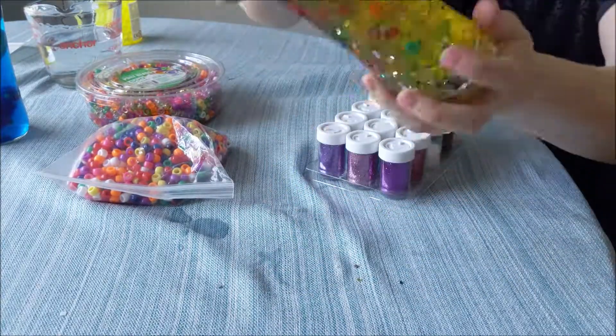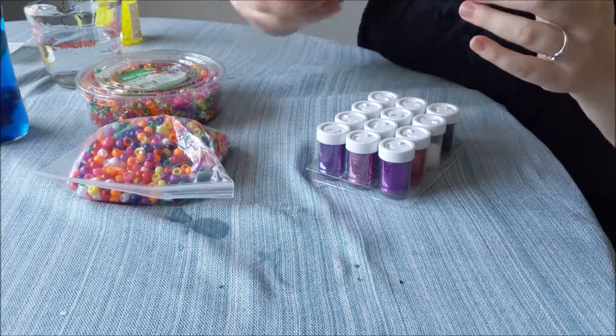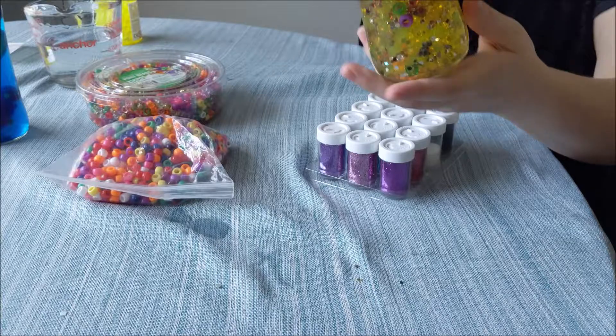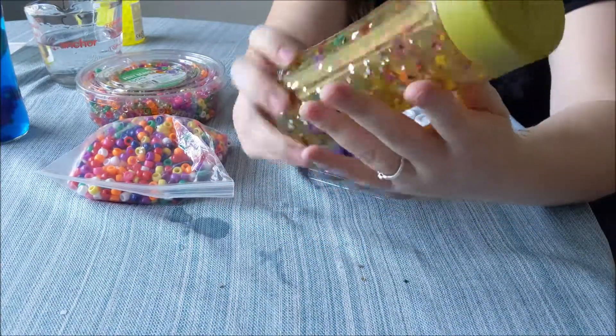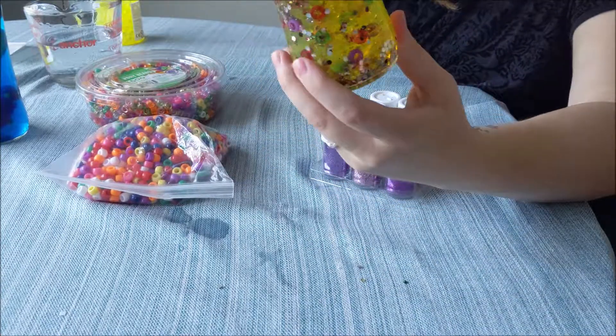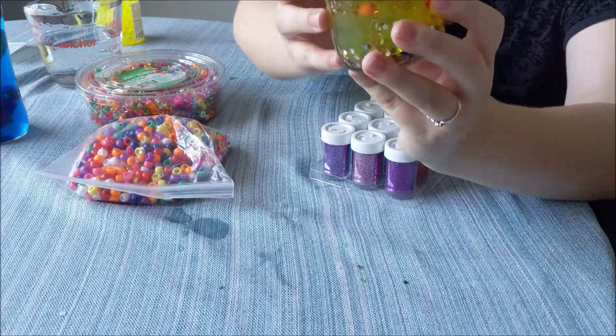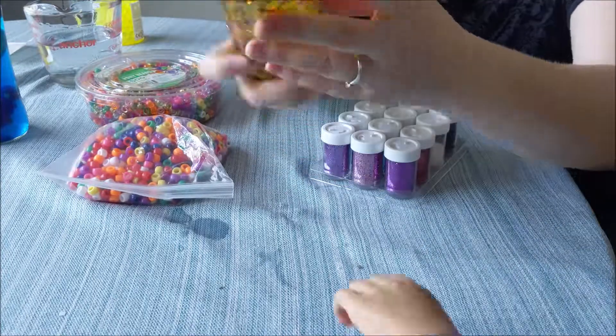Let me just shake it first real quick. This is what we have right now — you can see the beads in there, you can see the Orbeez, the glitter, and the sequins.